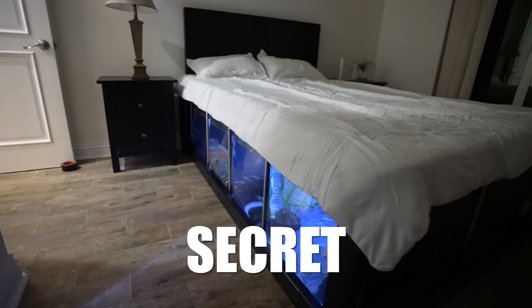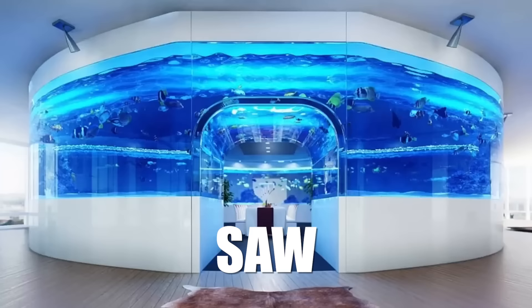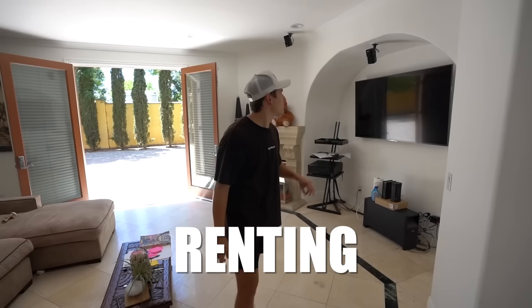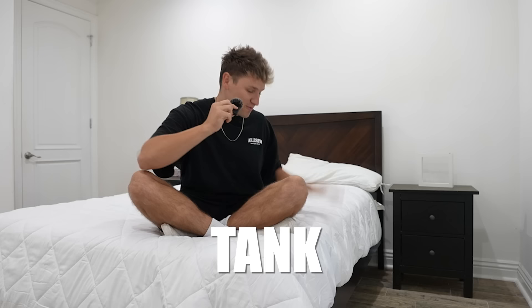I'm going to be turning my bed into a secret fish tank. The other day I was scrolling on TikTok and I saw the most insane fish tanks in people's houses, and the first thing I thought was I need one of these. But in the house we are renting, we are not allowed to have any pets. So I'm going to put a secret fish tank right here under my bed and bring the landlord over to see if he even notices it's there.